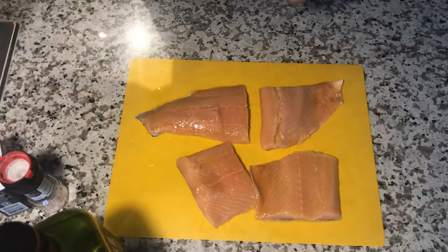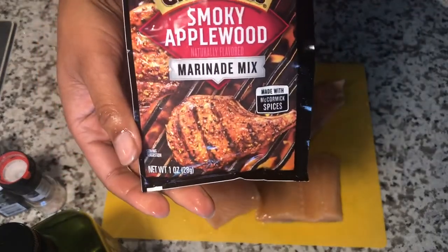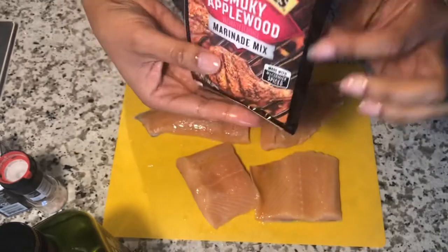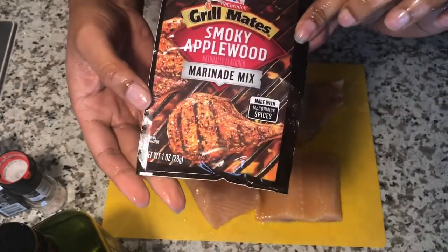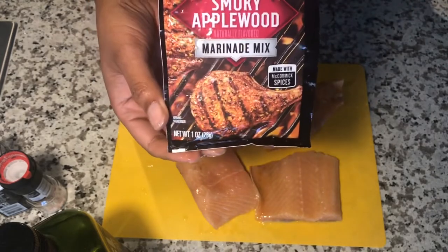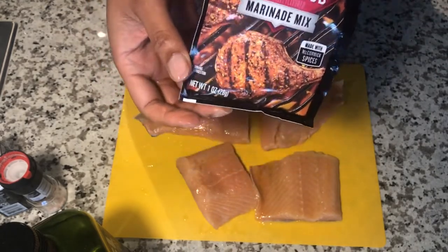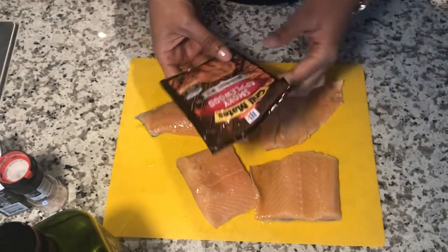Next is this little seasoning packet I have. It's for grilled foods, but I wanted to try it on salmon. I did taste it in the palm of my hand and it did have a sweet taste, so I'm going to give it a try. I do like to experiment with different spices and herbs when it comes to meats that I choose to eat.